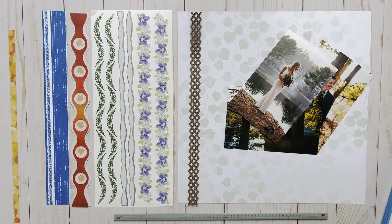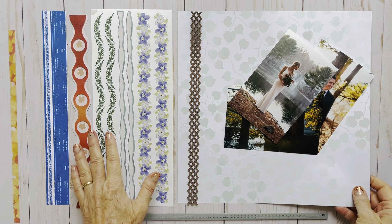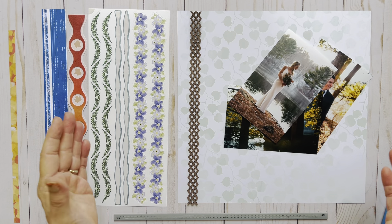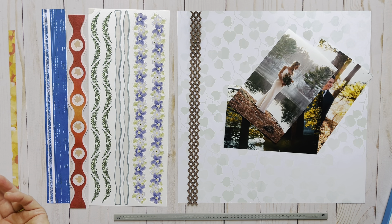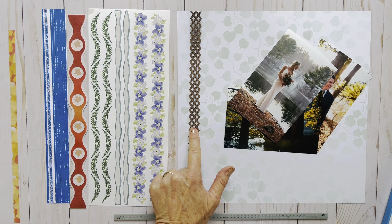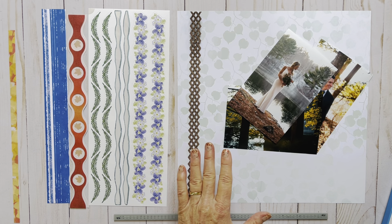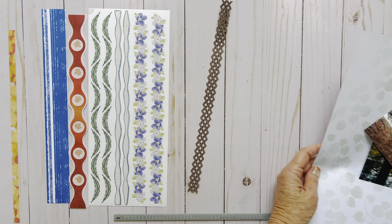Good morning! It's Wednesday and it's Scrapbooking with Lanita time! Today I'm going to show you a cut-in-half hack. I wasn't sure quite what to call it, but cutting stickers, embellishments, and paper in half or other ways can be a little difficult when they're tiny pieces. That's what I'm going to show you today. Be prepared to be very, very excited about this.